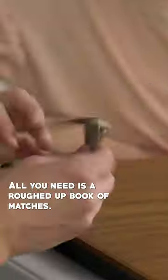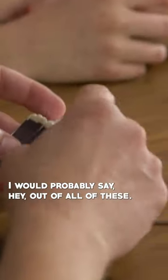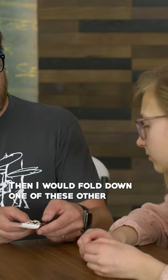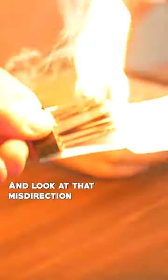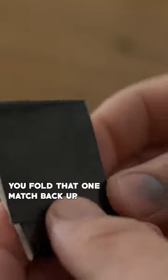Do you want to learn how you do this? Yes. All you need is a roughed up book of matches. Out of all these, this one right here is the magic match. You hold the magic match. Then fold down one of the other matches and pinch it just like that. Go ahead and light them all yourself. And look at that misdirection — during all of that fire, you fold that one match back up.